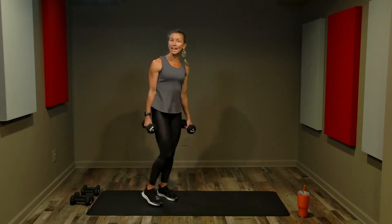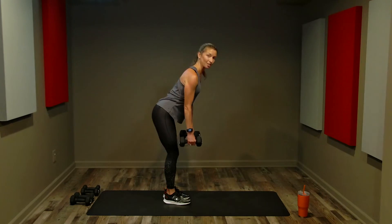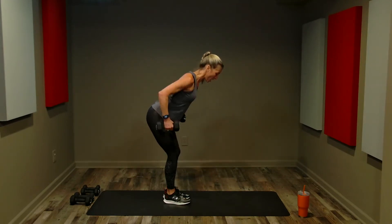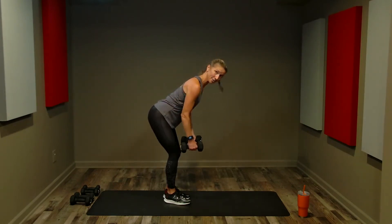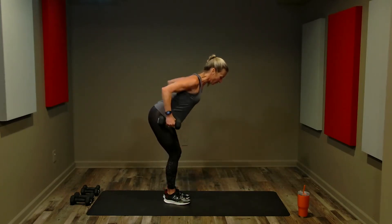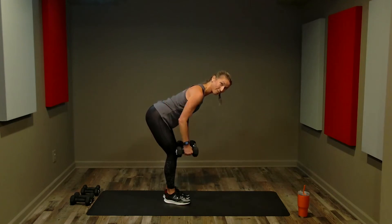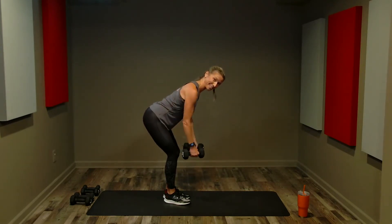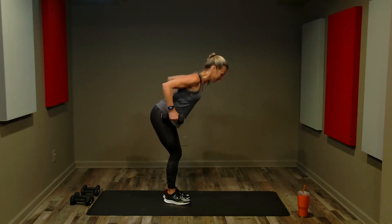Bent back rows, round two — same 24 reps, adjust weight if needed. We'll do four slow narrow rows and then finish with 20 singles. Pull up, lower down — exhale on the pull, inhale on the lower. Not bouncing, not using momentum — holding the body nice and tight. Twelve more single narrow rows using the back to lift and to lower. Final four — that should be starting to feel quite tired. Slow it down if you need to.